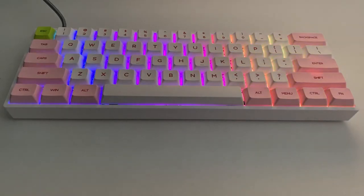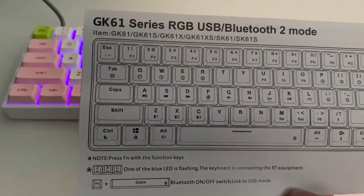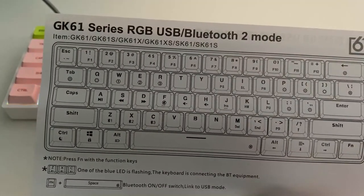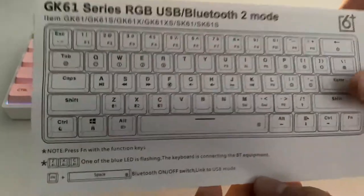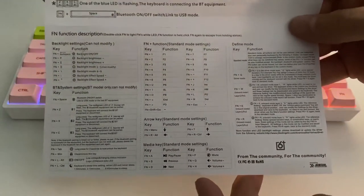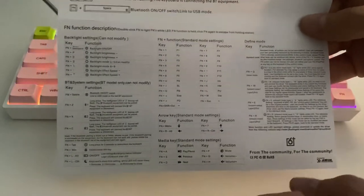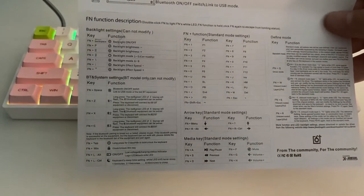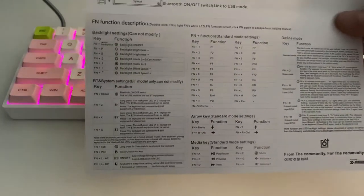The keyboard also includes a manual in the box — just a short leaflet that applies to a few different keyboards. It's actually quite good; it provides all the information you need, including all the key combinations for configuring things like brightness and RGB functionality. If you have a Bluetooth model, it also gives you the information needed to enable Bluetooth and switch between USB-C and Bluetooth modes.